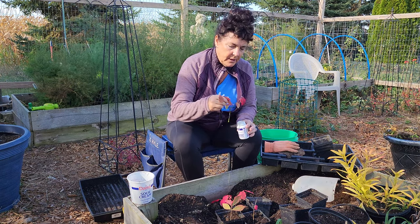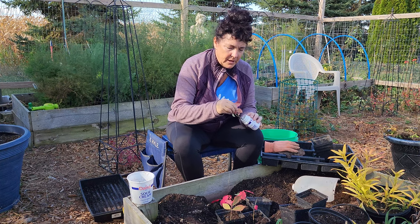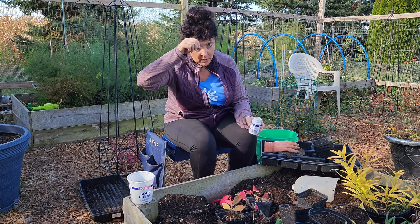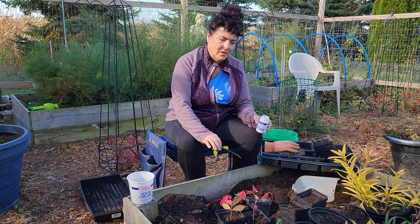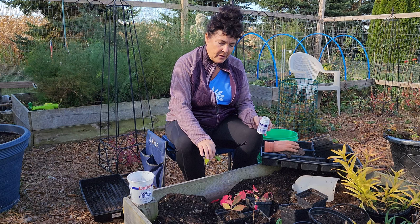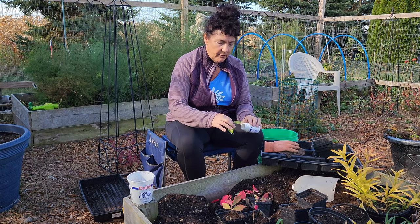Last year when I put them directly in the soil, when it came time for spring I could see the cuttings were alive. But when I went to pull them out or lift them out, I broke some of those really delicate roots, which is why I want to try going directly into the four-inch containers this year. Hopefully this is a better way of doing it for the future.